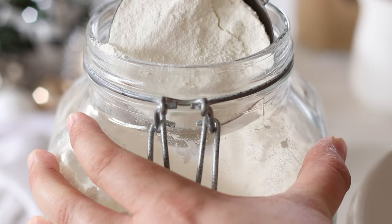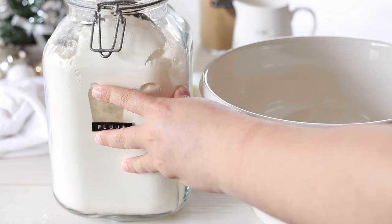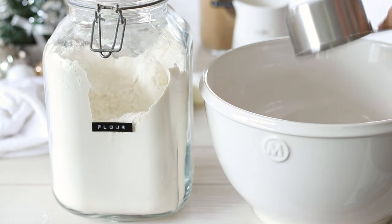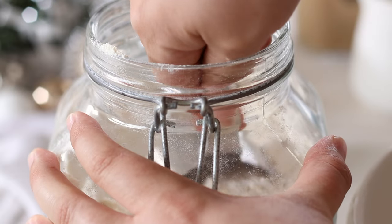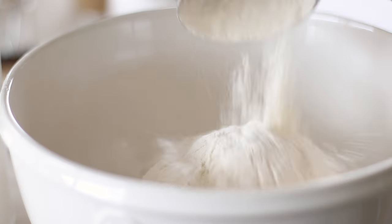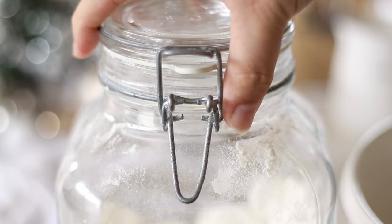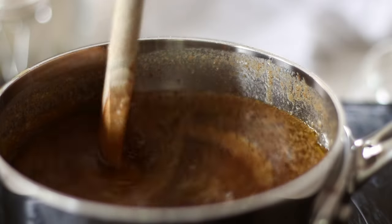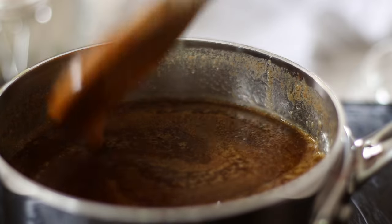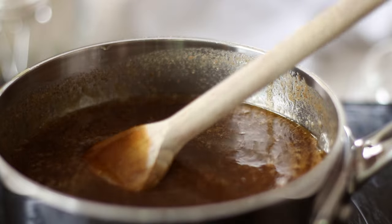You might notice there's no baking powder or baking soda in this recipe — flour is the only dry ingredient we need. Adding baking powder or soda would make the dough rise in the oven causing it to change shape, even the smallest amount, which is something we don't want. There's nothing worse than baking all of the pieces then finding out they've changed shape and don't fit together anymore. It's completely normal for your pieces to shrink a little in the oven but they should all do this the same amount so it shouldn't affect you.